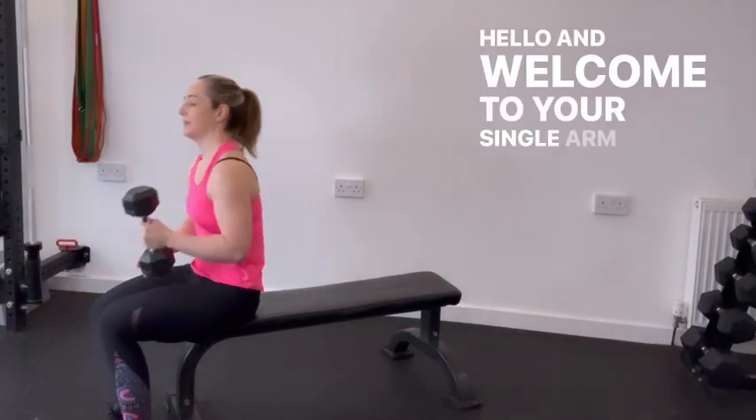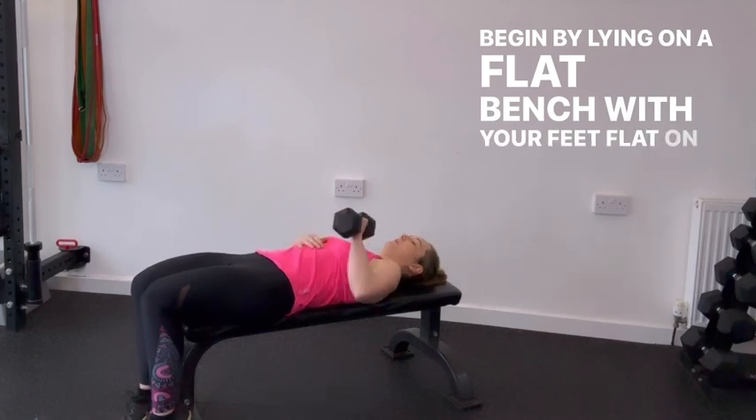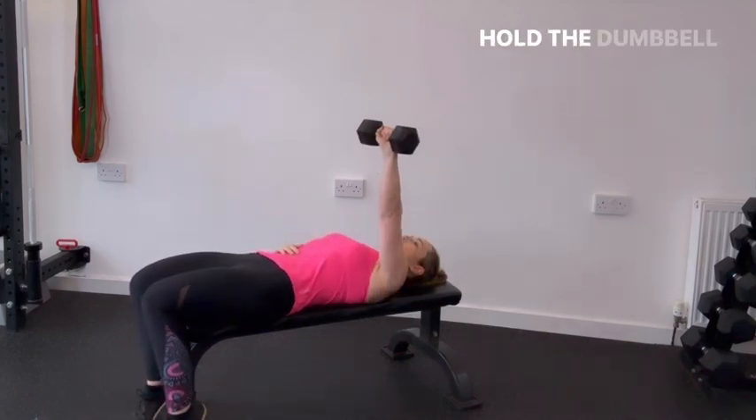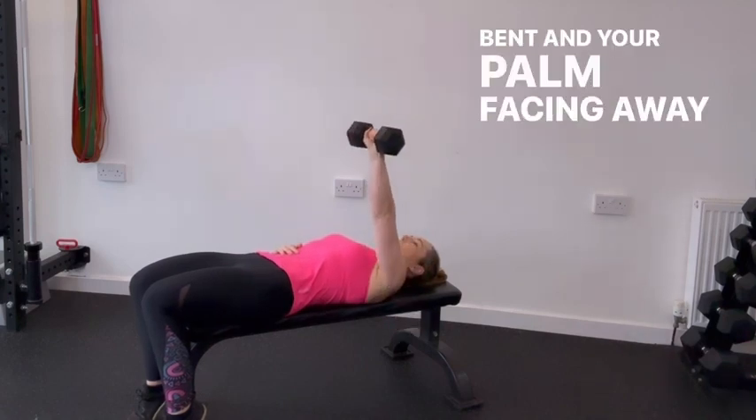Hello and welcome to your single arm chest press. Begin by lying on a flat bench with your feet flat on the floor and your back firmly pressed against the bench. Hold the dumbbell in one hand at chest level with your elbow bent and your palm facing away from you.